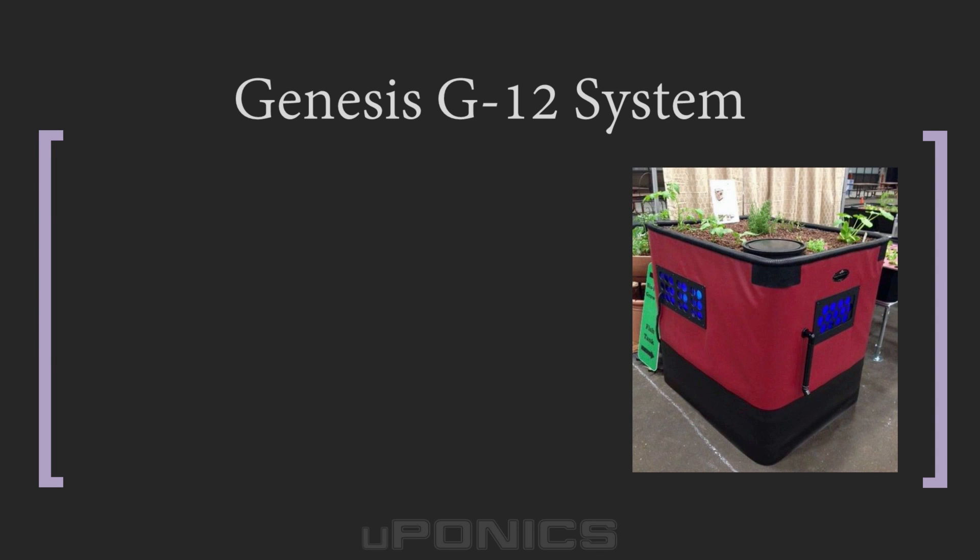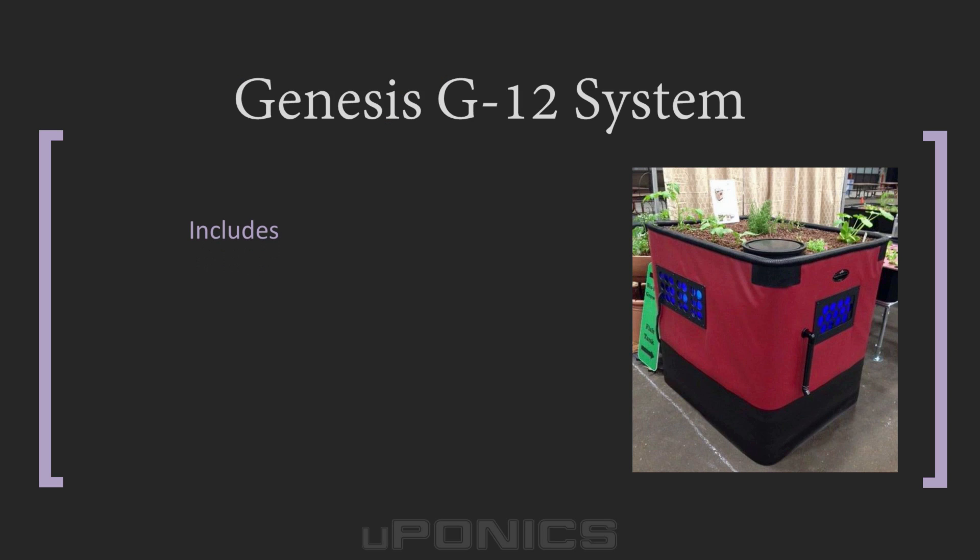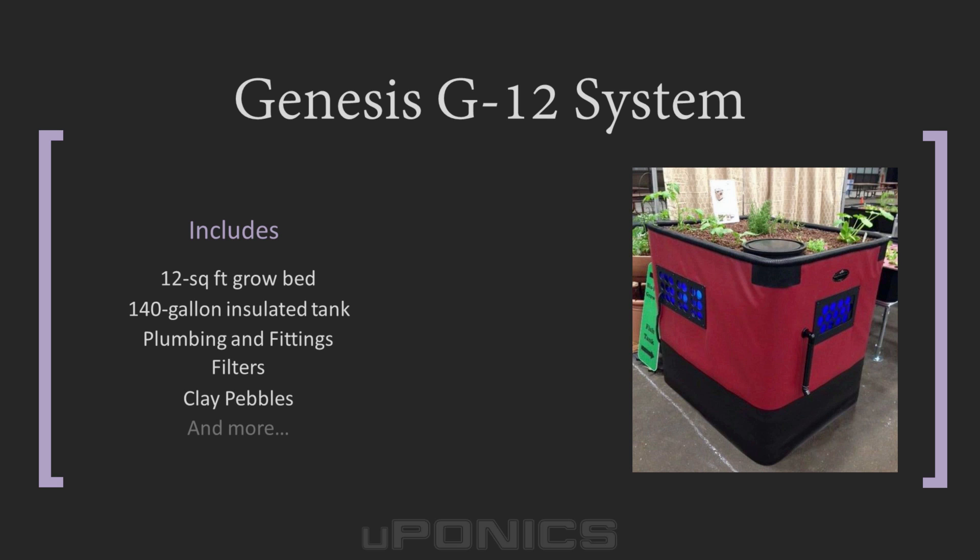Genesis G12 Aquaponics System: for those who want to dive headfirst into aquaponics, the G12 by Genesis offers a massive 12 square foot grow bed resting on top of a 140 gallon fish tank. While the high price tag may cause some to cringe, the G12 can grow up to 120 pounds of vegetables and 25 to 30 pounds of fish per year. After several years of use, this kit can become cost effective. It includes air and water pumps, 140 gallon insulated fish tank, all plumbing and fittings, filters, clay pebbles, seeds, and even oyster shells.